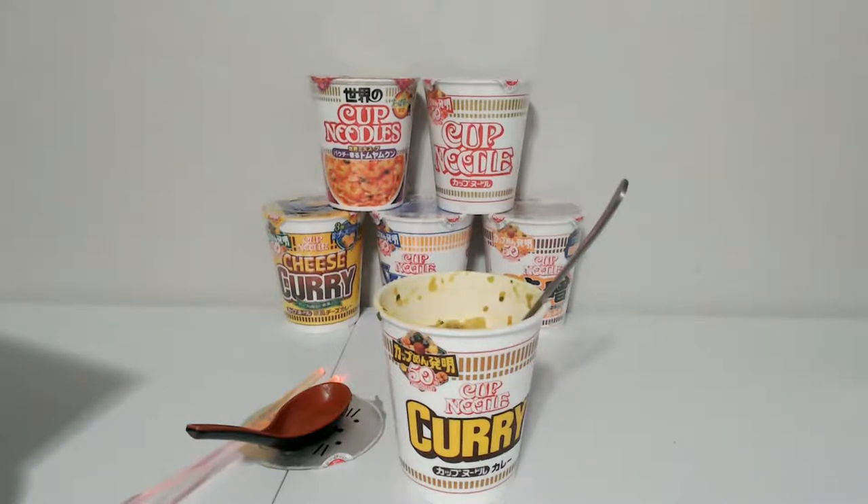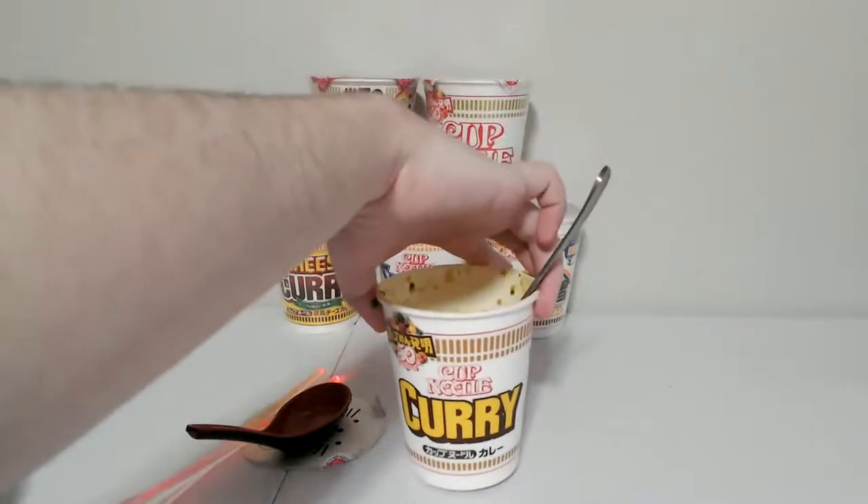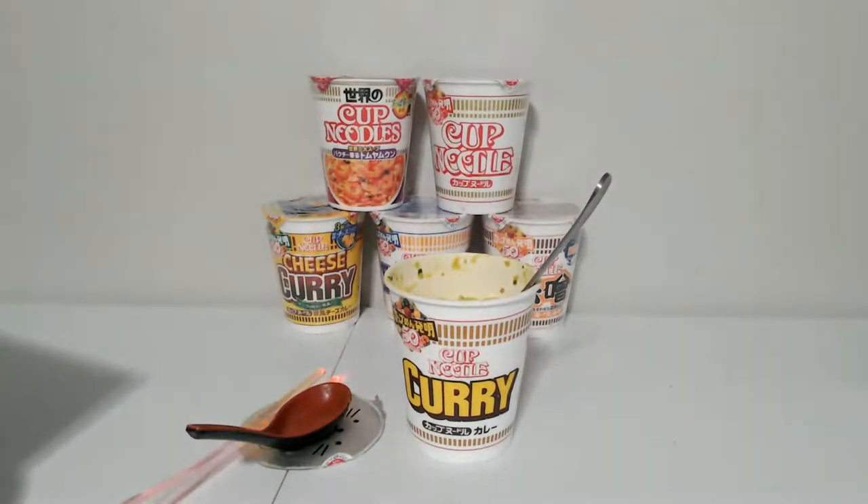The curry is really good, and the spicy tonkatsu is still really high up there. Out of the ones I've tried, spicy tonkatsu is pretty competitive with the curry one. This is curry cup noodle — it's like Japanese curry but it's cup noodle. If you see yellow curry at the store, that usually ends up being Indian curry, which is totally different than Japanese curry. Indian curry is okay but I prefer Japanese curry.